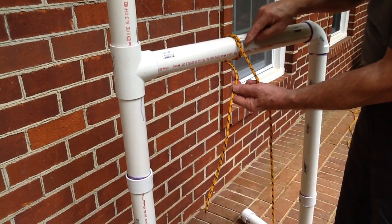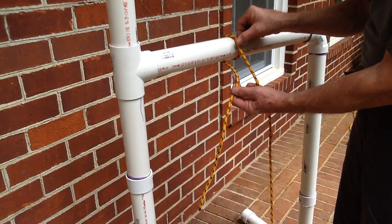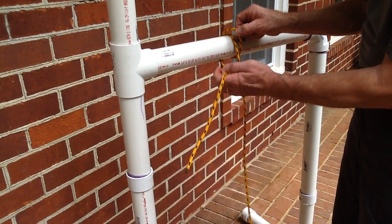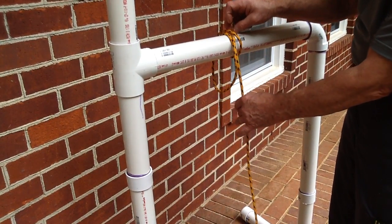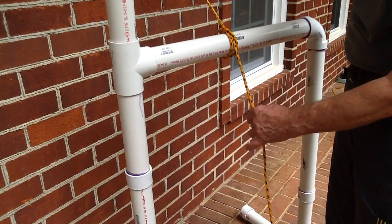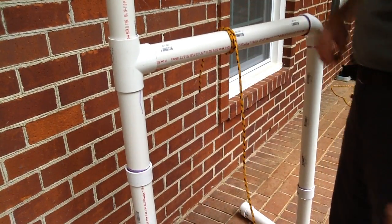At that point, this top piece that you just created by switching over top of the rope, you just lift it up slightly and take the end of the rope and slide it through there. Tighten it up, dress the knot, and you have your clove hitch again.